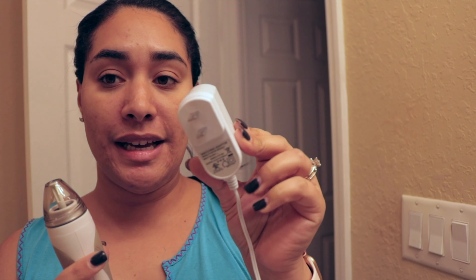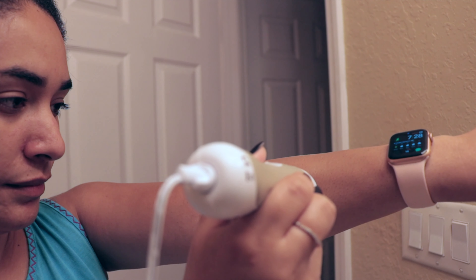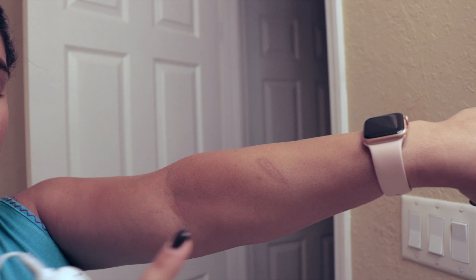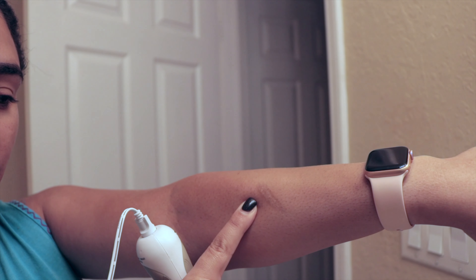Sorry the lighting is not the best — I moved to the bathroom so I can see myself in the mirror. I've plugged it into the wall. What I like about it is that it plugs sideways, not facing downward, so it doesn't block the outlets. I'm a little scared because this is the first time I'm doing this on my face, but I'm going to test it on my arm again first. It does work — I can tell it sanded my hand, and I'm actually trying to clear this scar I have here.